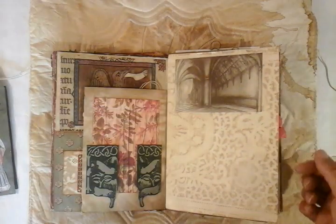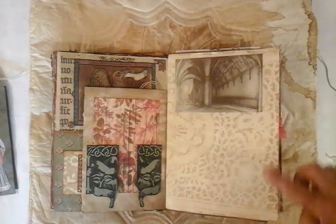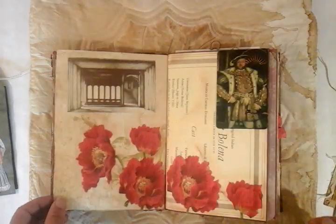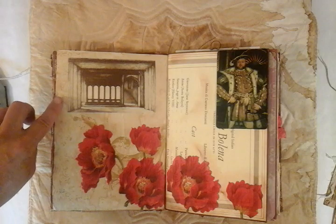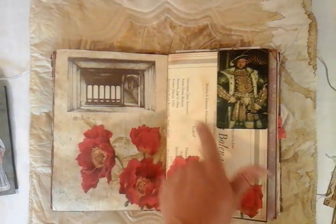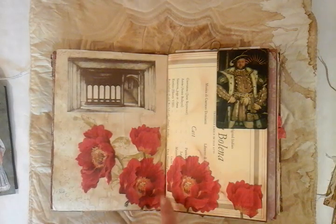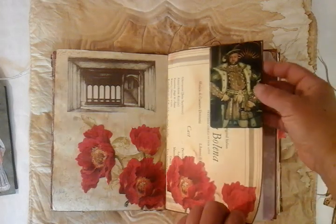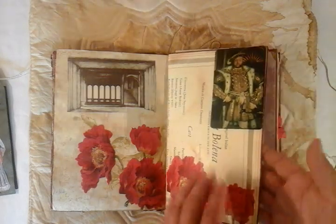Another scene from the Anne Boleyn opera, and coffee stained paper using a plastic doily. Another scene from the opera, and you can see here is the programme. Lovely napkin, and I've just fussy cut these poppies out. And here we have Henry VIII on a little playing card, just on a little Tim Holtz clip.